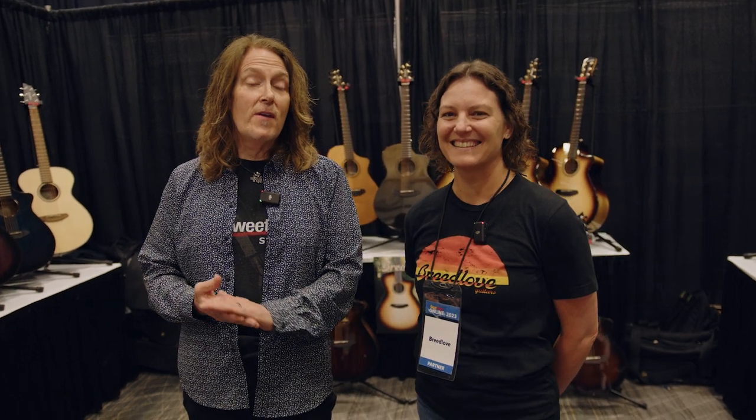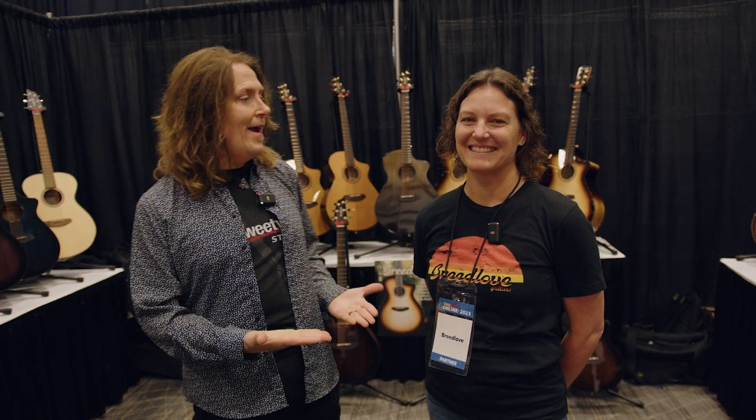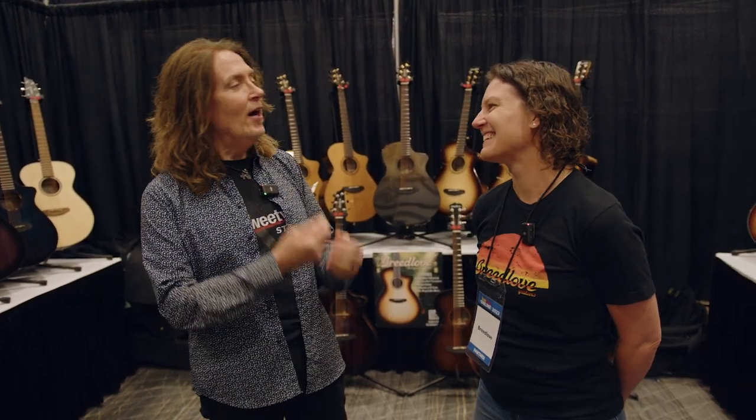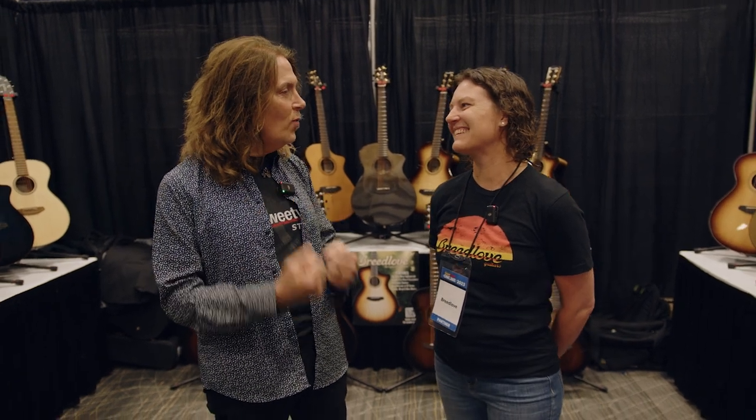Hey everybody, Don Carr here. GearFest 2023. I'm in the Breedlove booth with Angela. Oh my gosh, Angela, your work is amazing. You guys do such great stuff. What do you got for us today?